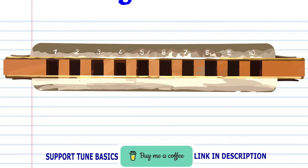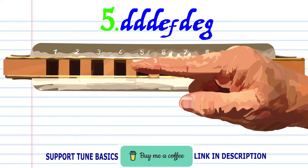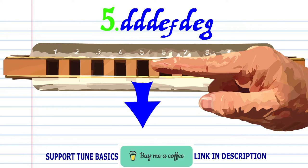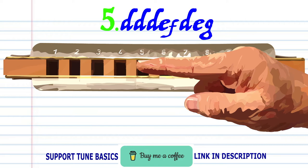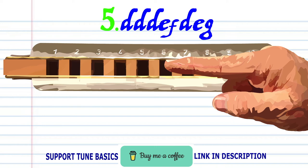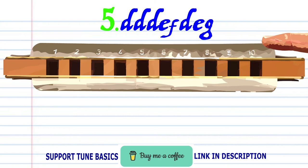For Phrase 5, breathe in through 4 three times, blow onto 5, blow onto 5, and blow onto 6. Breathe in through 5, breathe in through 4, blow onto 5, and blow onto 6. Practice this until you end up with something that sounds like this.